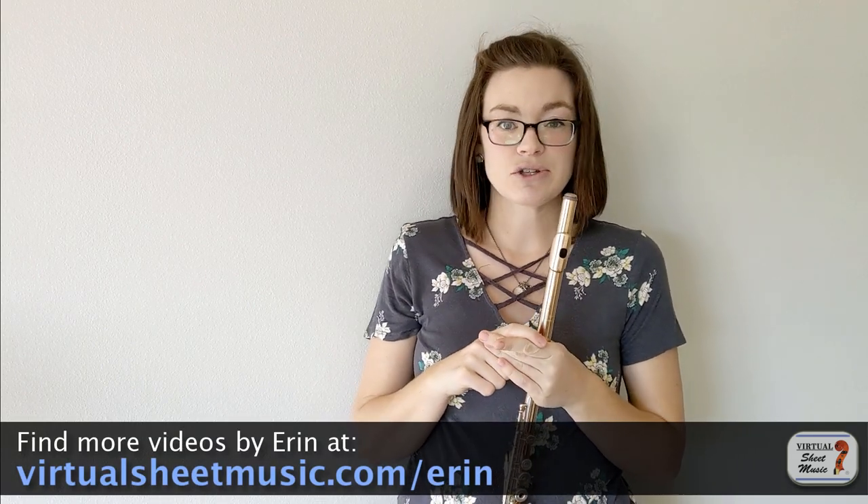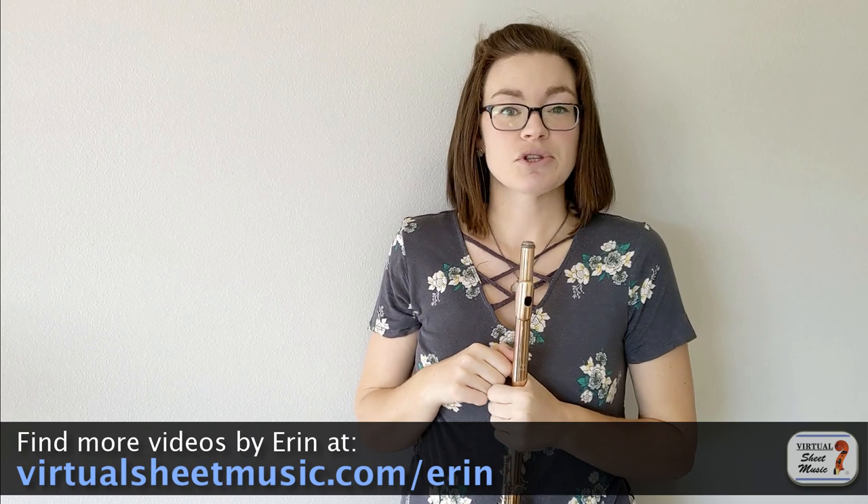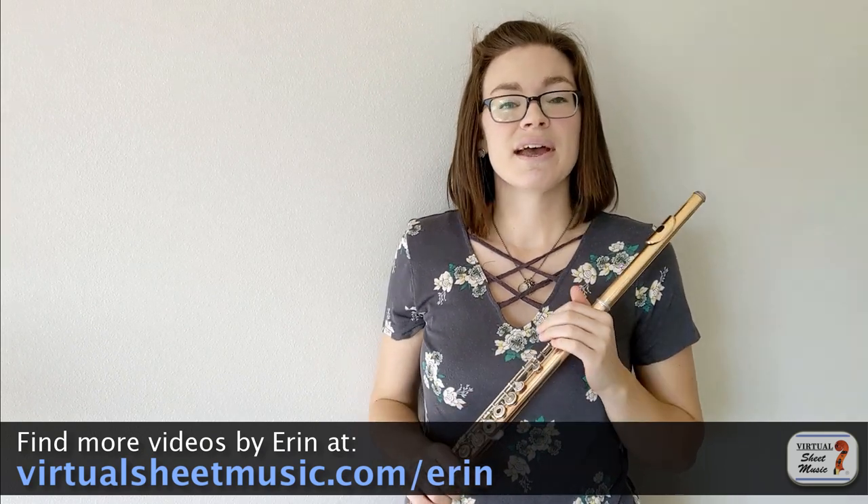Hello! My name is Erin Spencer. I am the new flute expert here at virtualsheetmusic.com. I got my bachelor's in music education and my master's in flute performance from the University of Missouri, where I studied with Alice Dade, who is wonderful. You should definitely check her out. I have my own YouTube channel with all sorts of fun flute videos. I'm on Instagram at Spencer Music Studio. My website, spencermusicstudio.com, has all sorts of free resources for flute teachers and links to all my flute choir arrangements, so you should definitely check those out. I'm excited to share my knowledge and experience with you.